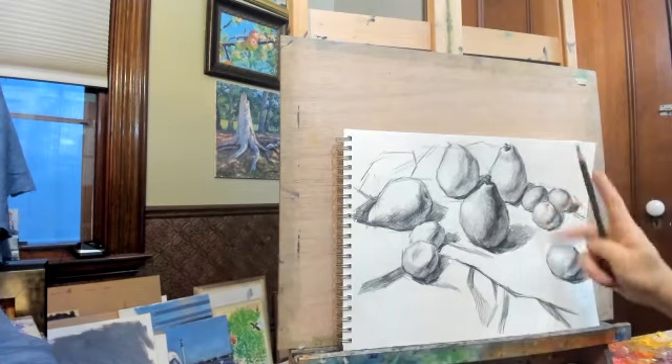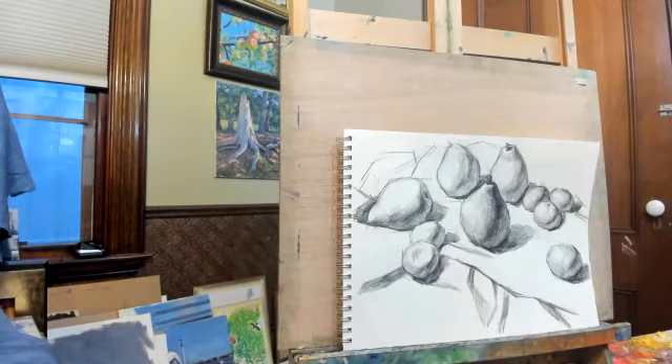See this pear — this pear is the finished version. This pear represents all the elements we need to have.